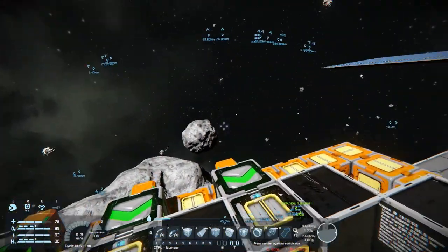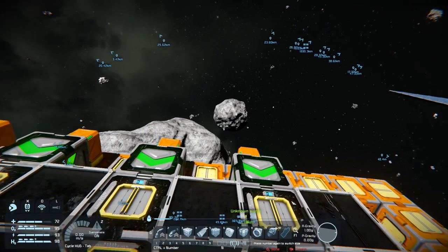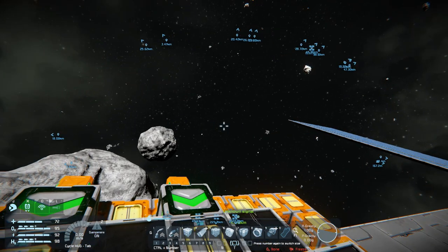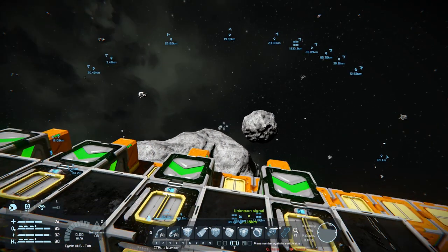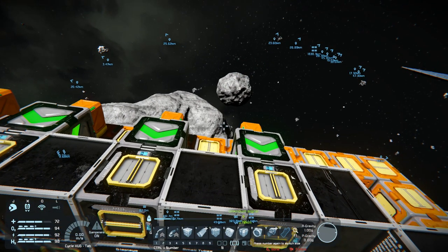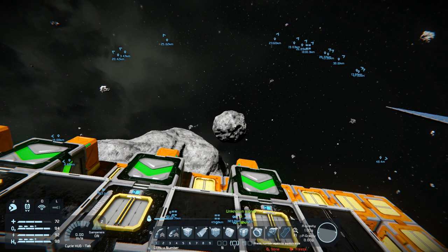A few people have wondered what I was going to do with gravity generators. I've had a few ideas, and one of them — I was hoping for a better rock but this one is actually going to be perfect. Let me get a few supplies together and we'll do something fun over there.